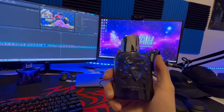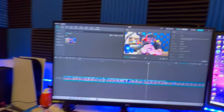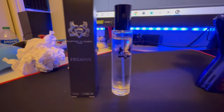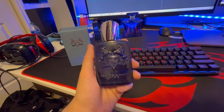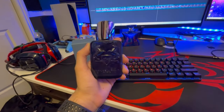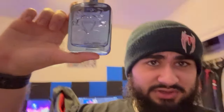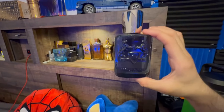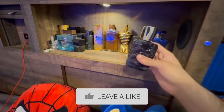This Parfums de Marly Sedley is amazing — incredible packaging. We also got a sample: Parfums de Marly Pegasus. Shout out to my mom — she got it straight from Parfums de Marly themselves, not from a discount site, which is crazy. I'm going to be reviewing it in the next video or maybe the one after. Very cool bottle — the collection is definitely coming together.